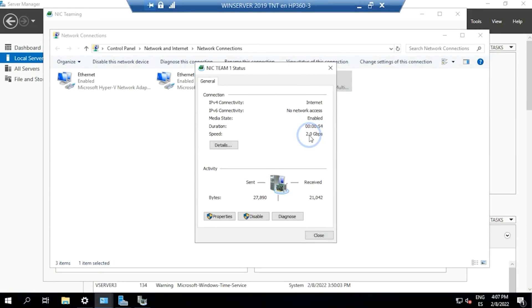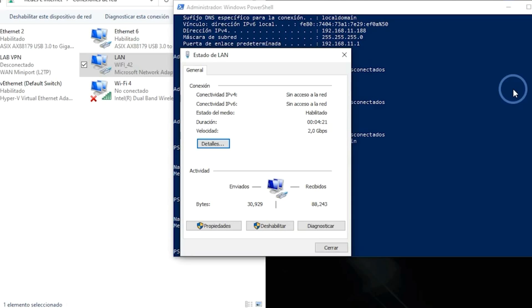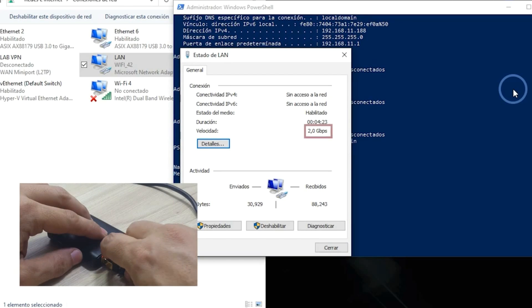In Windows 10, you have to use PowerShell to accomplish this task. We will leave you the reference in the description in case that you need it for another scenario. It actually is a not-time-consuming task and might give you great benefit.